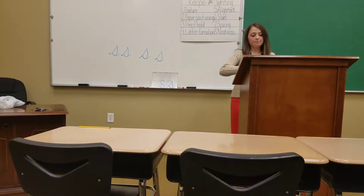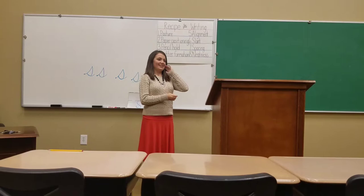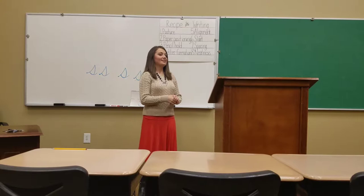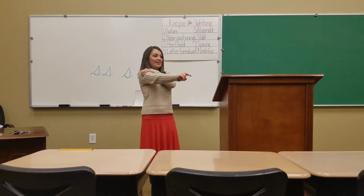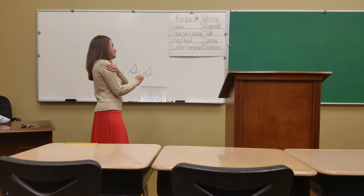So we're going to work on our skywriting. If everyone wants to stand up — and remember, when we skywrite, what is something we need to remember? Caitlin? We use our writing hand. Your writing hand, very good. And there's something else. The waistline is the baseline. Yes, the waistline is the baseline. Courtney? Keep your arms straight. Keep your arms straight. So make sure you're using your writing arm, and remember that your waistline is the baseline. Where do we start when we're writing the lowercase cursive S? The baseline. Very good.